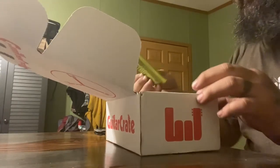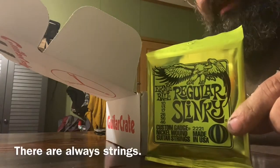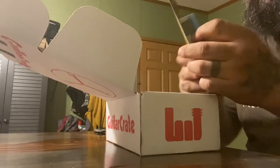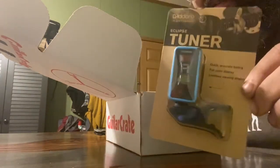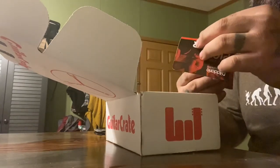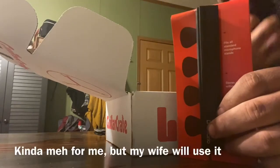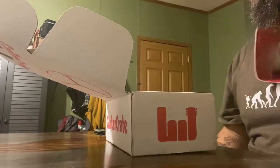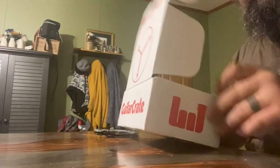First thing out of the box: 10 to 46 Slinkies. That'll work. A clip-on headstock tuner — kind of pumped, can't ever have enough of these. Oh, and a mic stand pick holder. Pretty cool. No stickers or picks this time though.